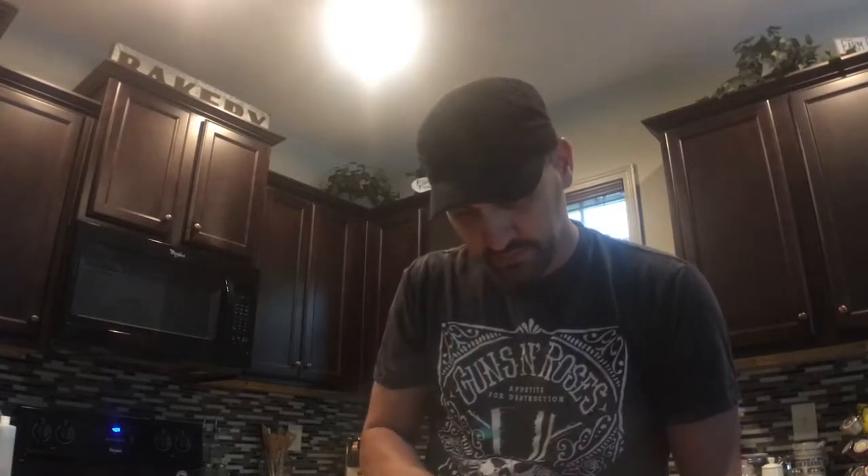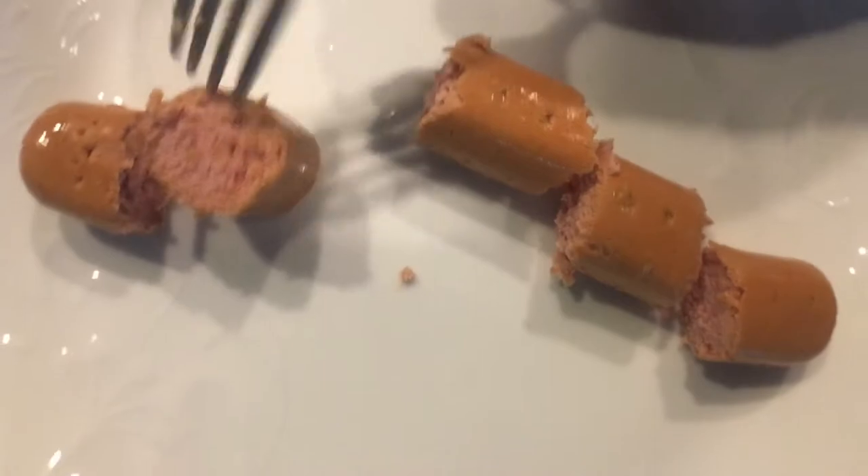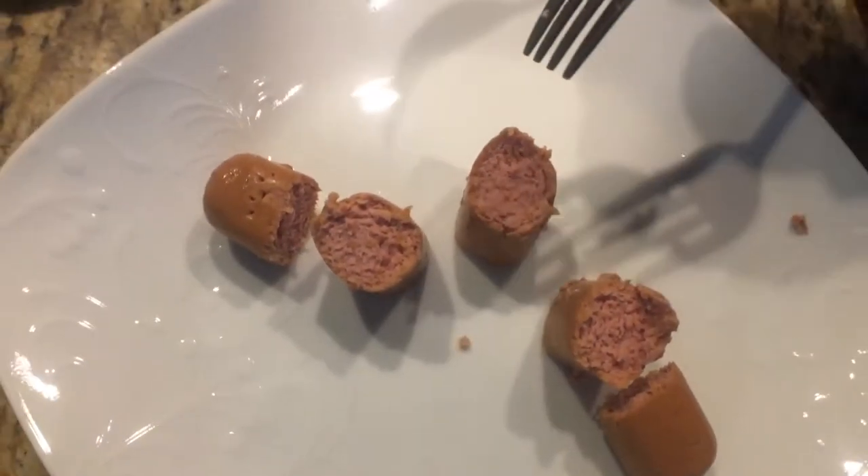They're not as snappy as the other ones. They almost look dry — it's really weird. These look kind of different. The other ones, when I cut them open... let me go show you one of the ones that I made a couple weeks ago and show you the difference.